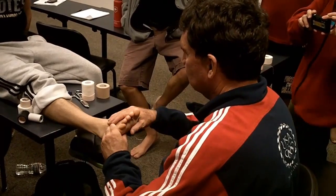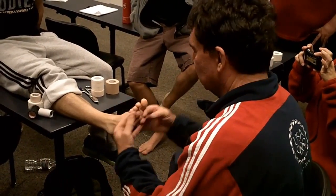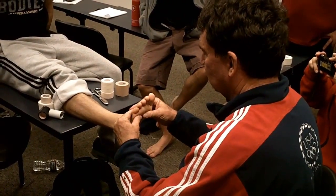Relax for me. Right there. I start to feel the resistance of his tissues. That's where I want to begin. That's where his foot's going to hit the ground. Hold it right there.